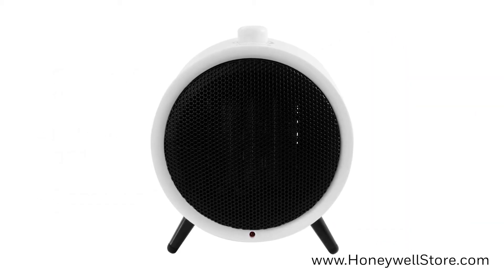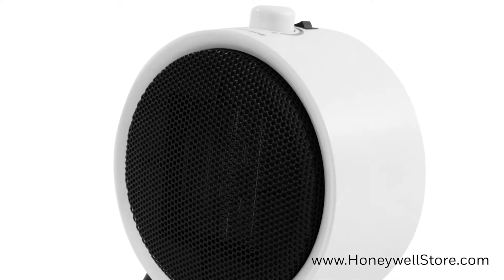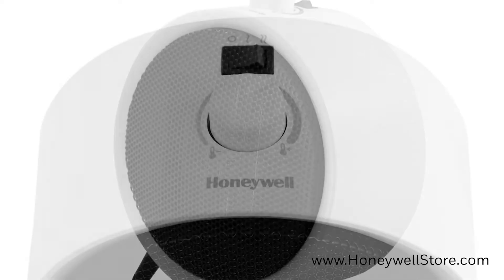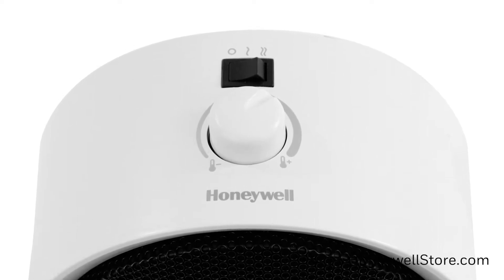The Honeywell UberHeat Ceramic Personal Heater is an ideal heating selection for small spaces. This heater has a 1500 watt output complete with two heat settings. An adjustable thermostat is present on the top as well, letting you select your desired level of heat.